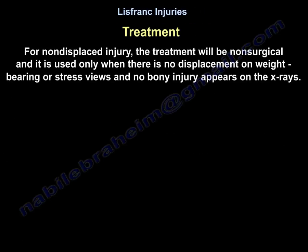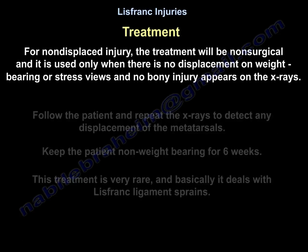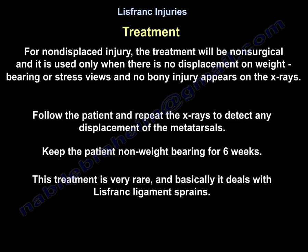For non-displaced injury, treatment is non-surgical and is used only when there is no displacement on weight bearing or stress views and no bony injury on x-rays. The patient is kept non-weight bearing for six weeks with repeat x-rays to detect any displacement. This treatment is very rare and essentially addresses Lisfranc ligament sprain.